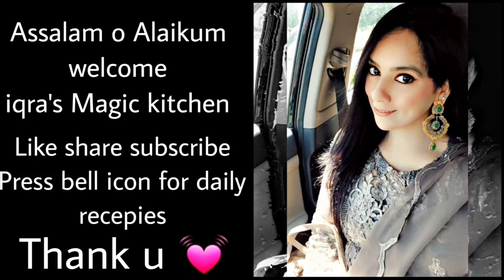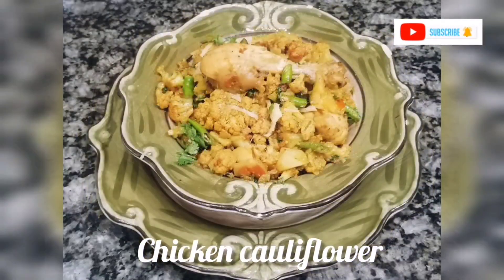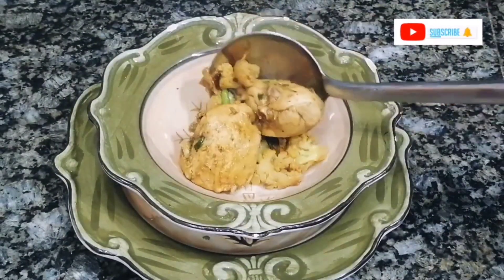Assalamualaikum, welcome to Ikra's Magic Kitchen. Don't forget to like, share, and subscribe. This recipe is Gobi Chicken, which will be very quick, easy, and delicious. So let's start!